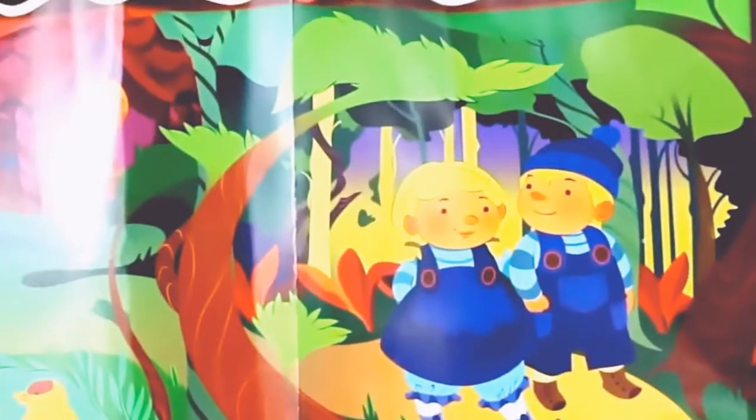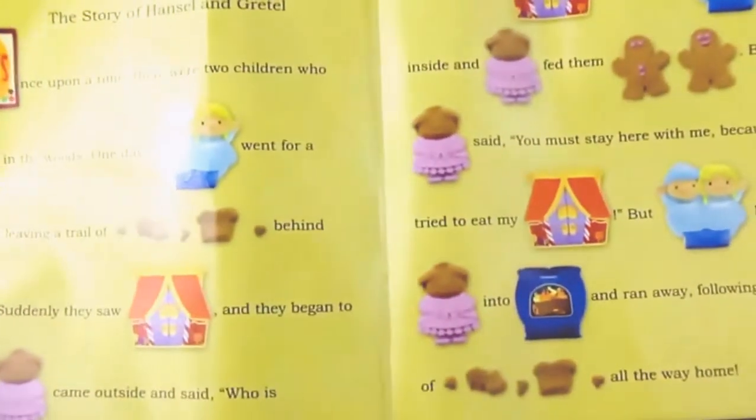We have this beautiful colorful play mat with a picture of Hansel and Gretel in the candy house, and right on the back is the story.